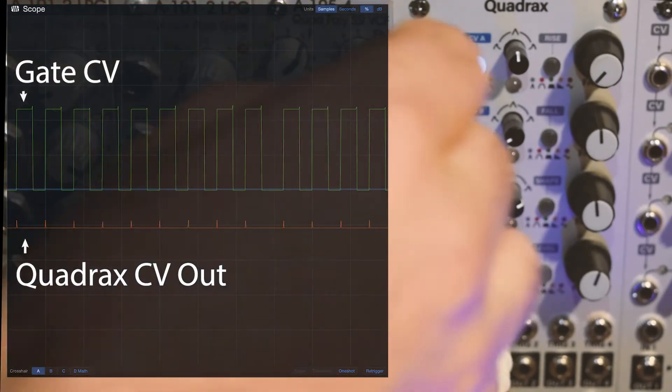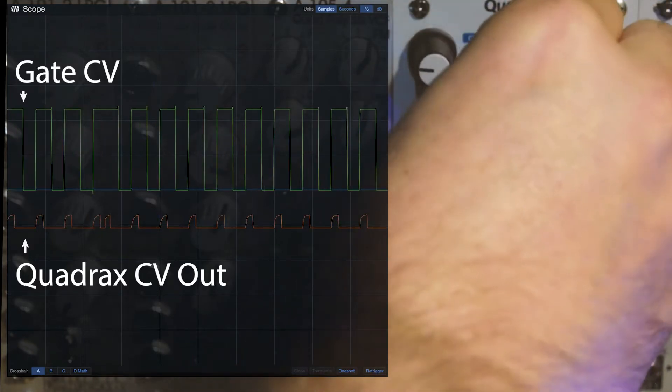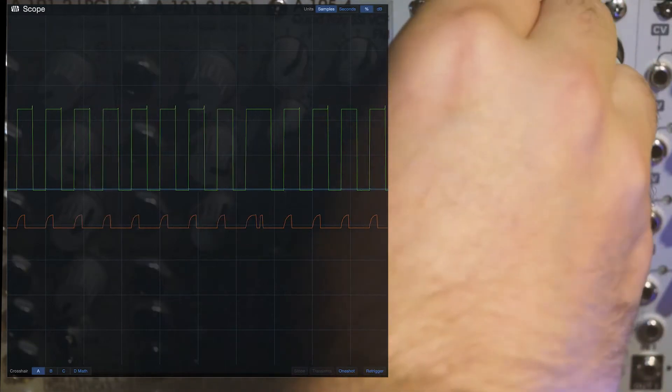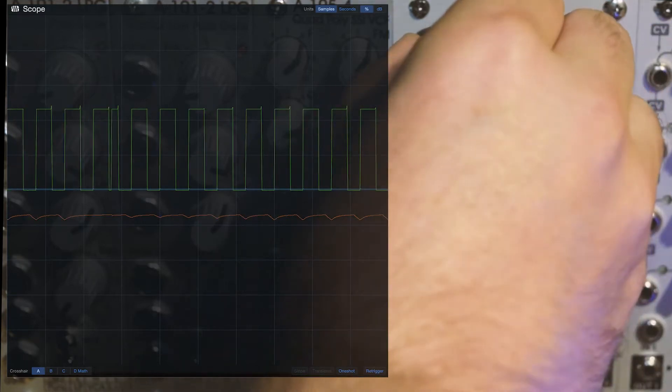As I increase the rise or attack time you can see I get a tiny little bit of frequency modulation. If I play with the envelope shape I can make that more or less pronounced. By playing with the rise, the shape, and the fall we can get a whole bunch of crazy sounds depending on how the CV lines up with the gates.